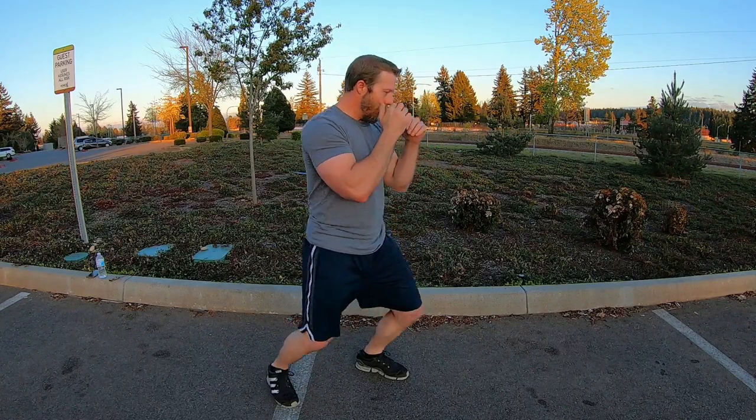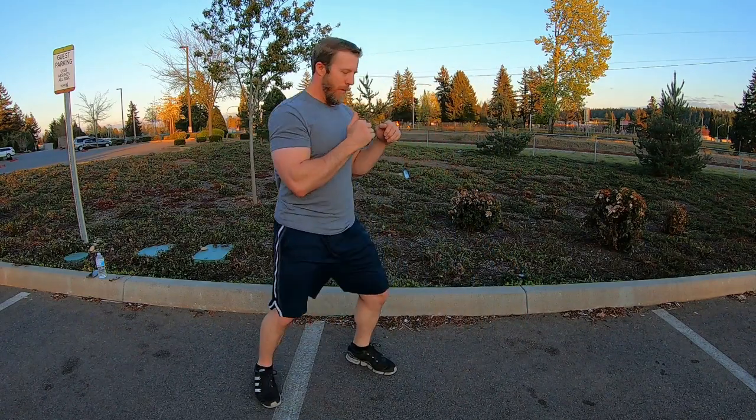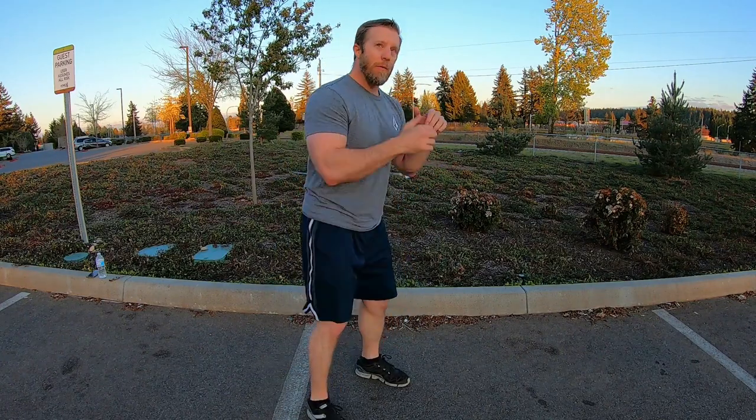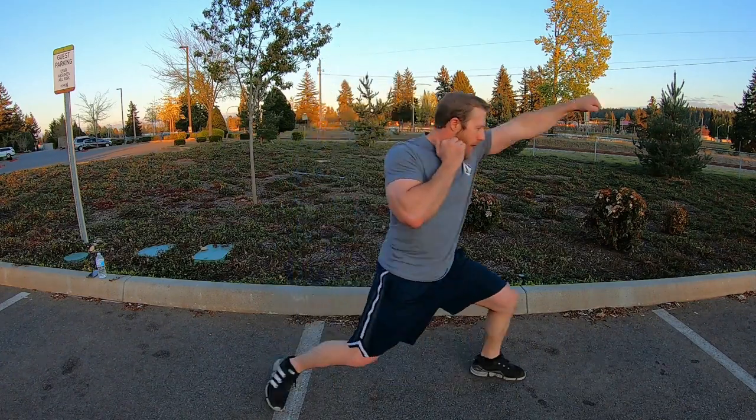As I'm falling, I'm driving forward — my back foot drives forward and it moves me into position.